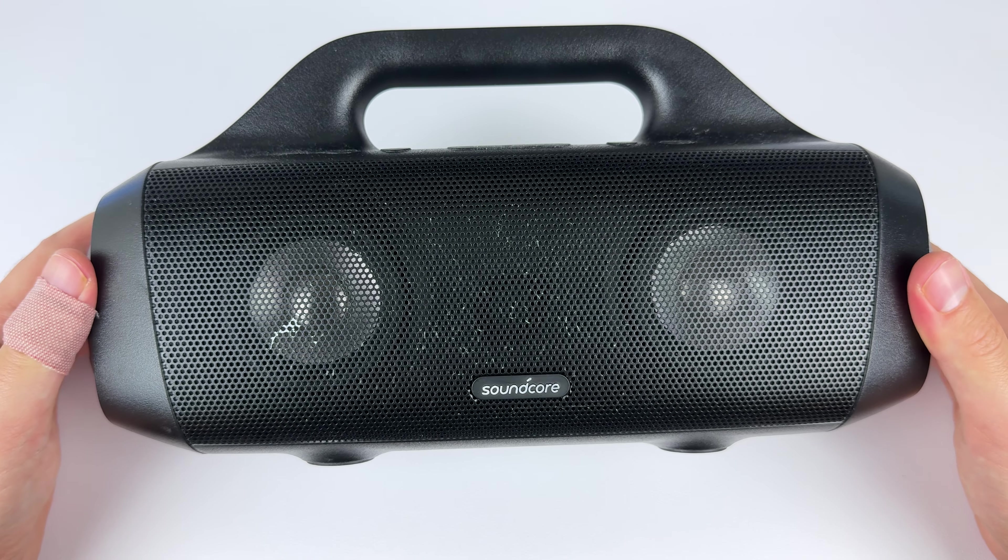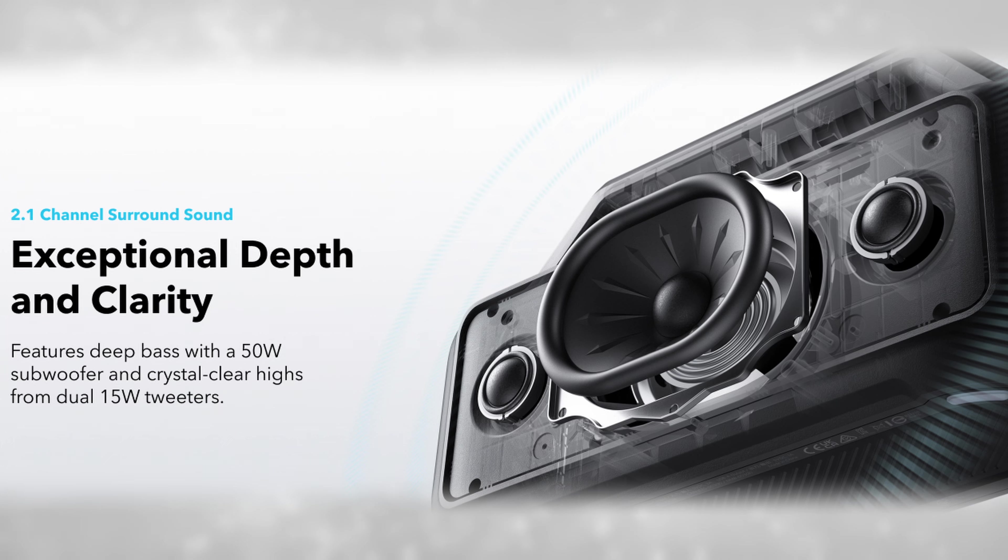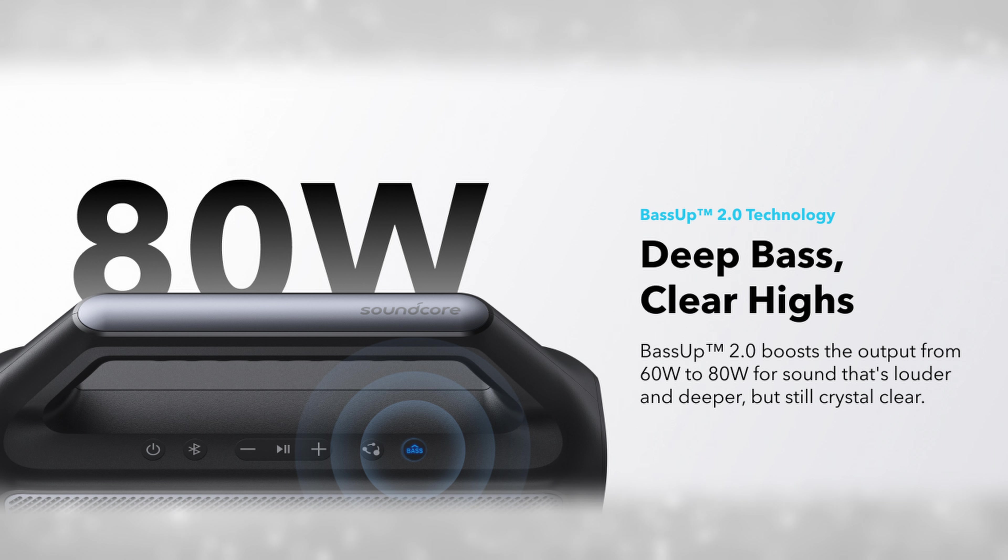Now let's talk about what's most important: the sound quality. Starting with the original Motion Boom, that gave you two 15-watt woofers and two passive radiators with 30 watts total. The Boom 2 completely switches it up with one 50-watt woofer and two 15-watt tweeters — so 80 watts in bass-up mode and 60 watts total with bass-up off.